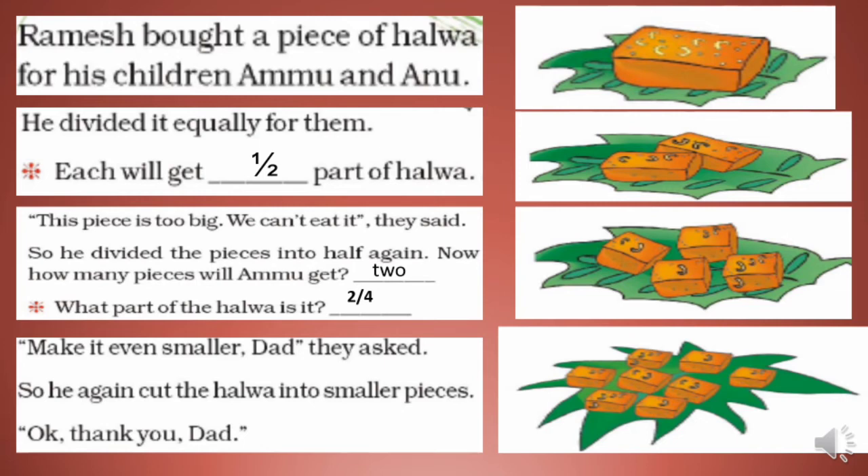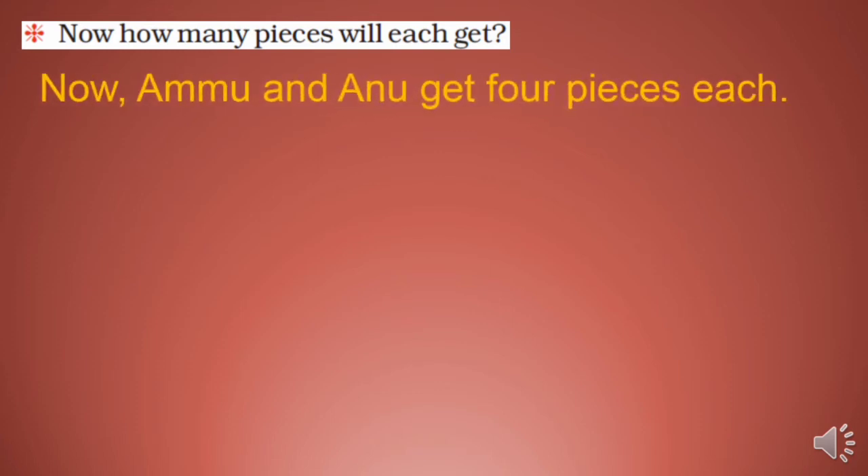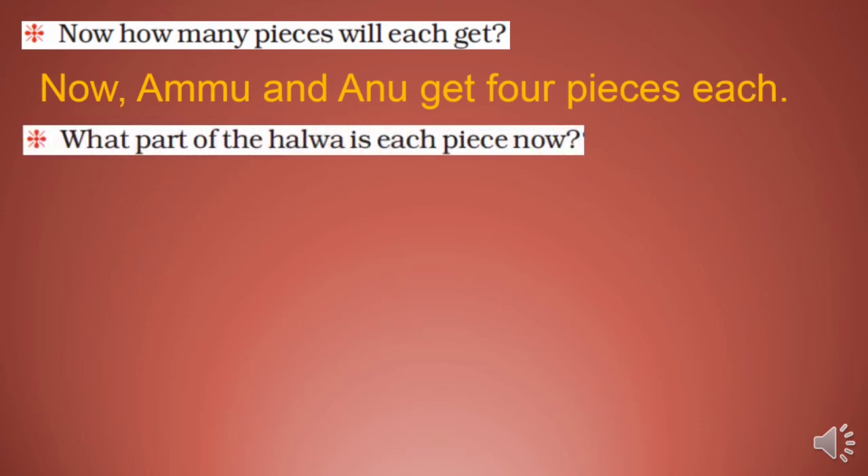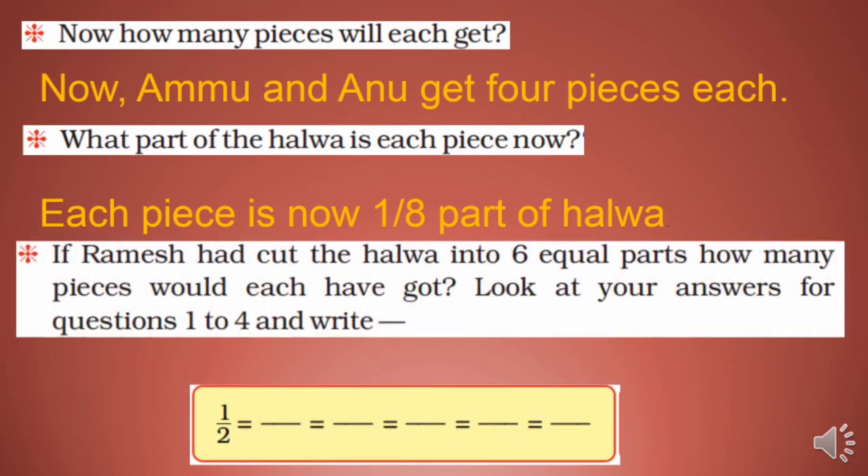They asked their dad to make it even smaller. So he cut the halwa into eight pieces. Ammu and Anu each get four pieces. So each piece is now 1/8 part of the halwa — total eight parts and each child gets four. If the halwa had been cut into six equal parts, each would have got three pieces.